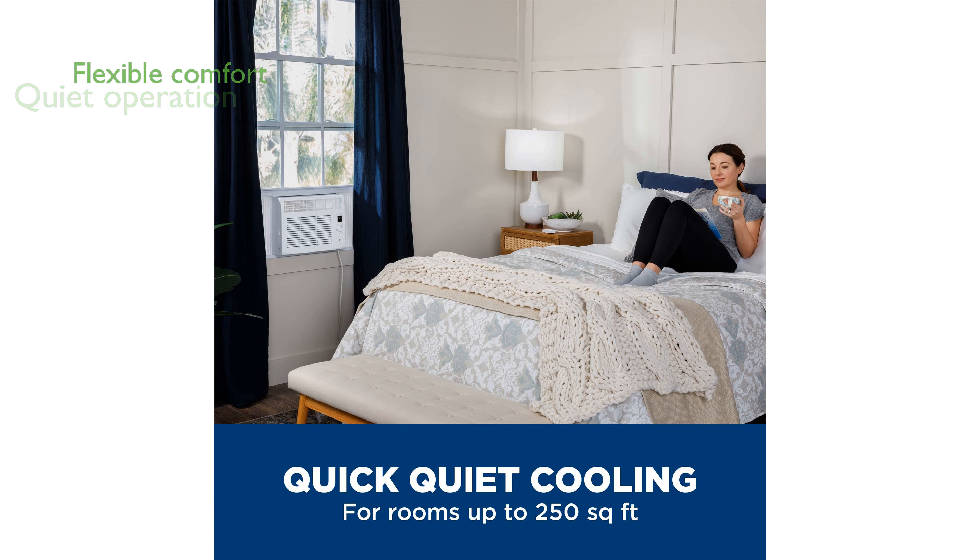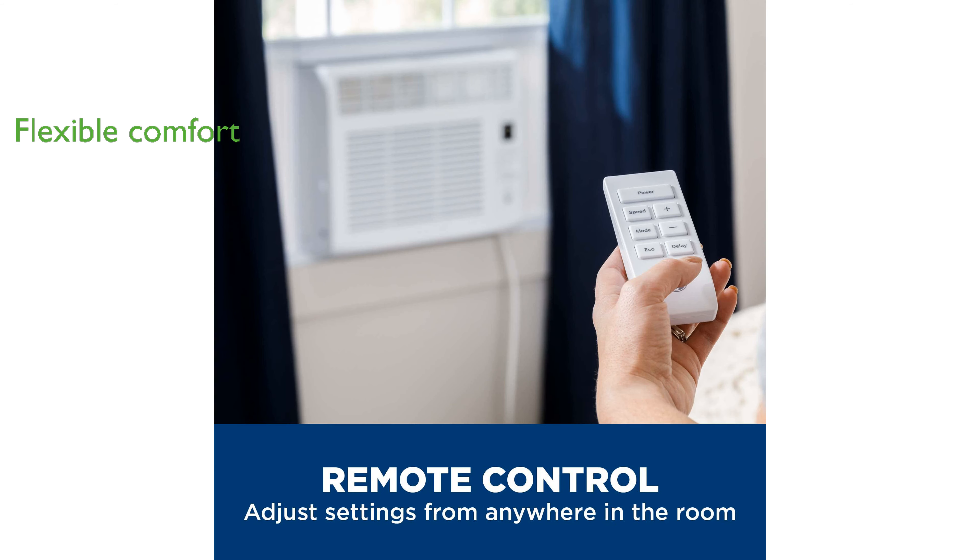It features three cooling modes and three fan speeds to ensure optimal and flexible home comfort. The electronic thermostat allows you to easily adjust the temperature to your preference.